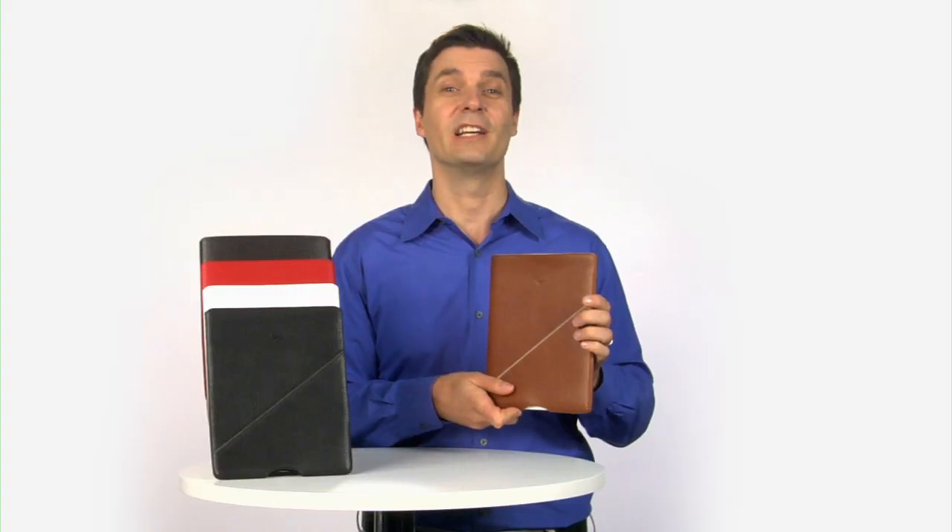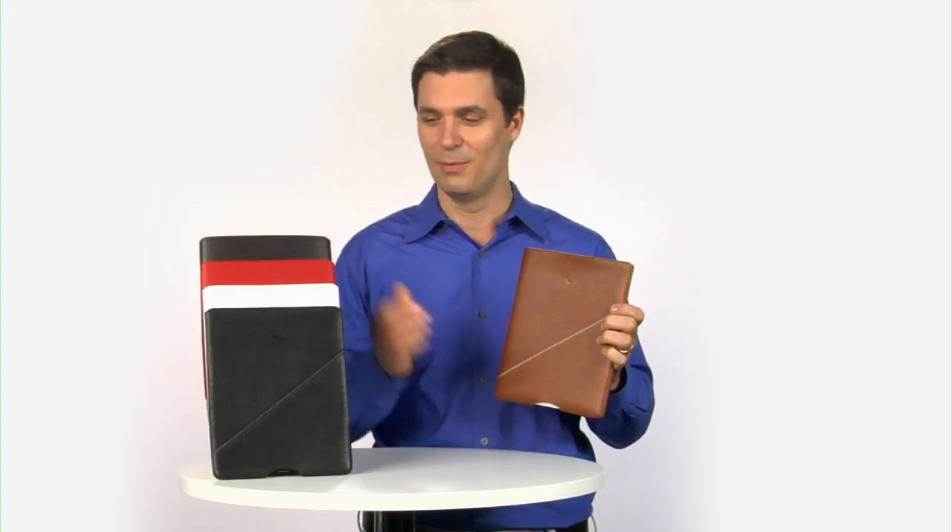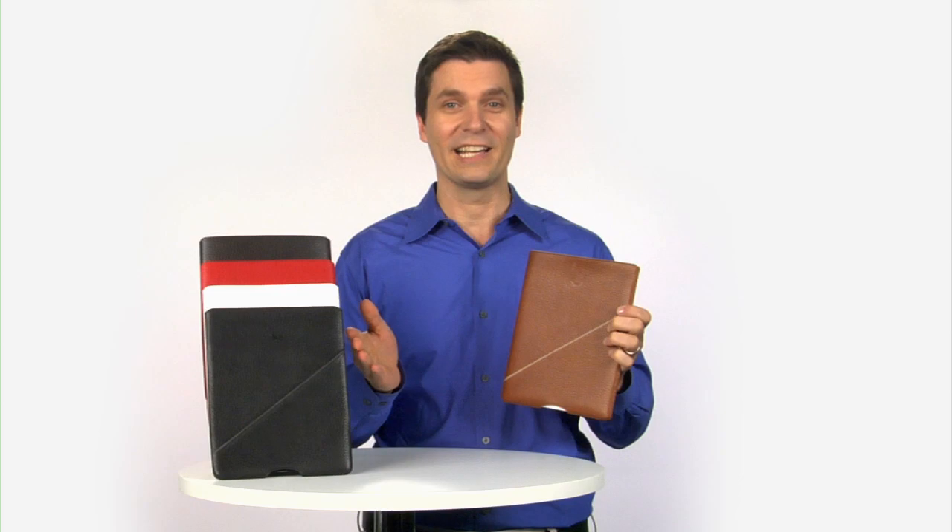The Nisa is available in five beautiful colors: brown, red, white, black, and tan.